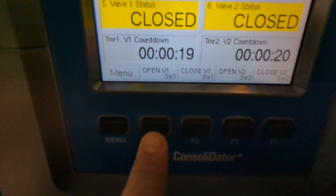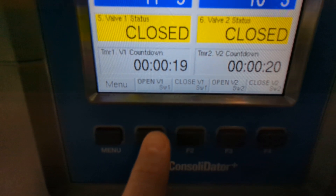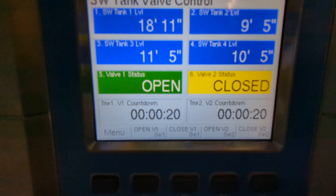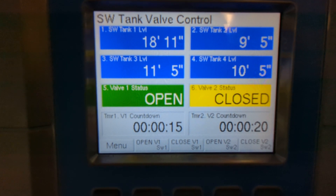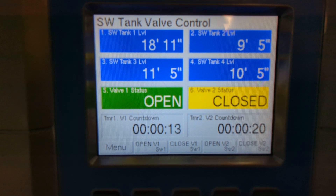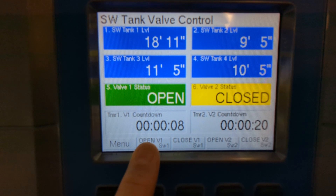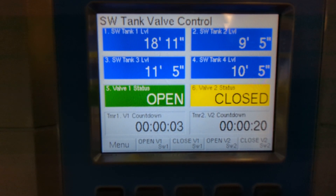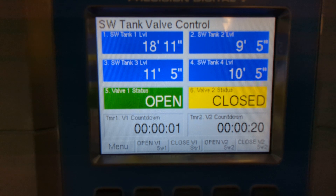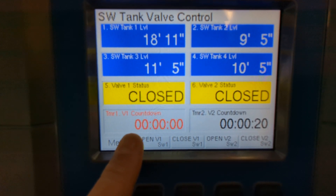So I'm going to hit the open valve 1 button, keeping in mind that the Consolidator Plus is not a touchscreen — I have to use the solid rubberized push buttons at the bottom. And now you can see that the valve 1 status has changed to open. The screen now shows green so that I know things are going, and my valve 1 countdown timer has begun.